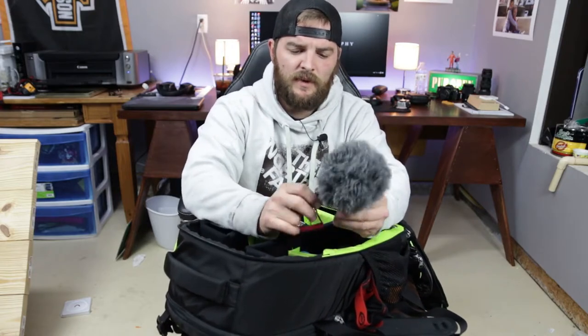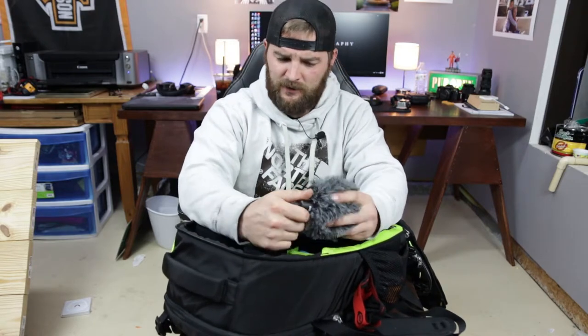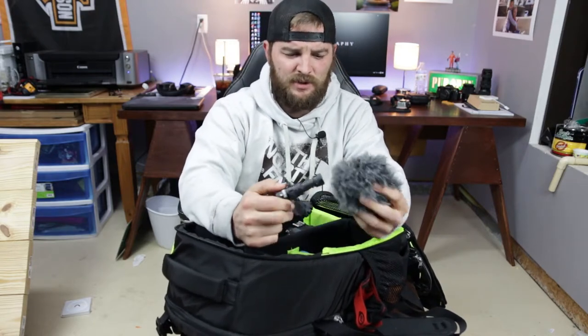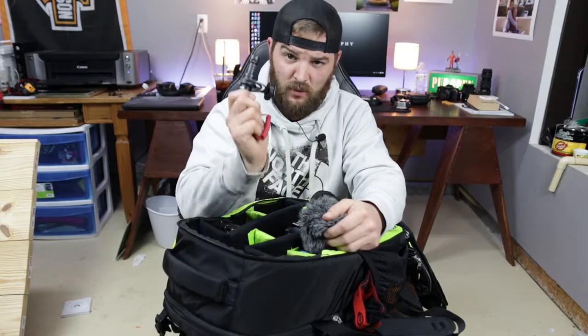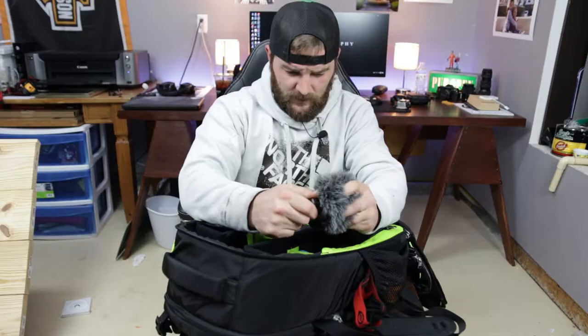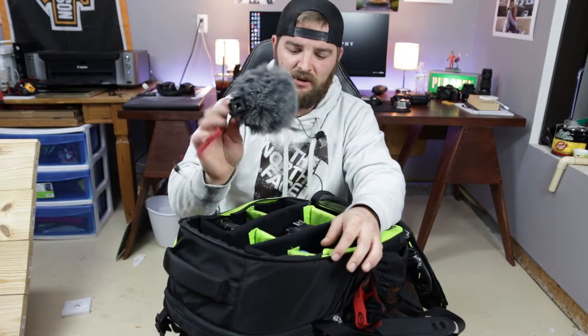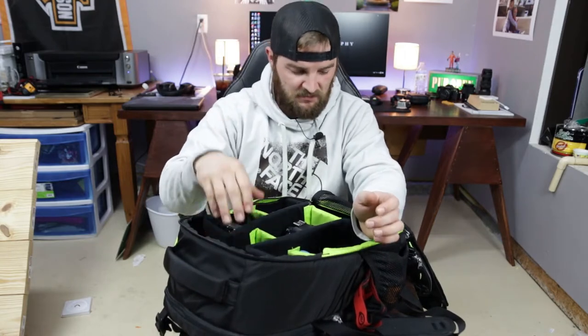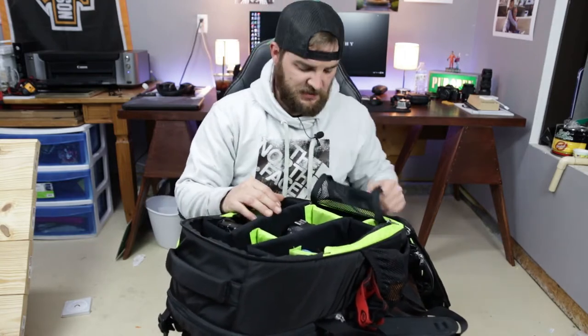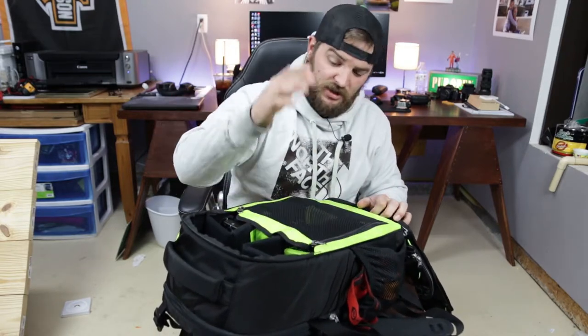The Rode VideoMicro is a great little microphone — around 50 to 60 bucks. It plugs directly into your camera, it's small and compact, requires no batteries, and it just works. A really solid little microphone.